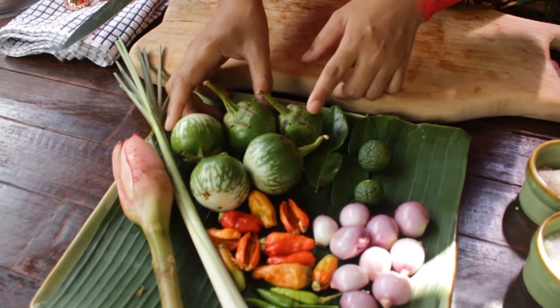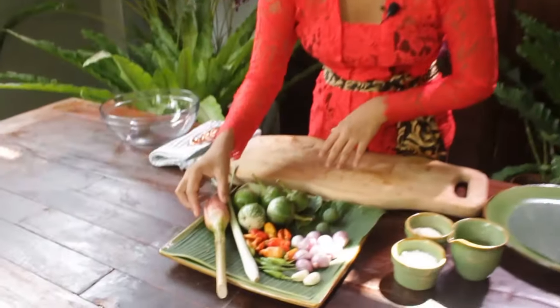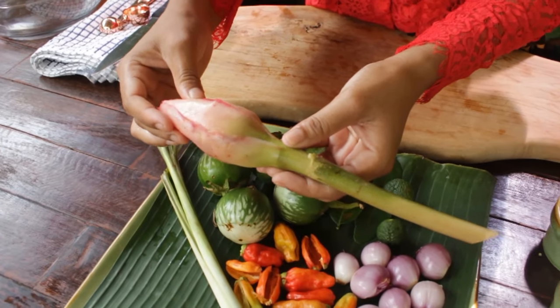For this recipe I'm going to use five apple aubergines. The texture is very crunchy and I like to eat this apple aubergine when it's uncooked. I'm going to use also ginger flour — in Balinese we call it kecicang — and this is a very popular ingredient in southern Asia. It adds more flavor and aroma to your sambal matah, which tastes much better.